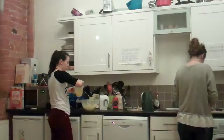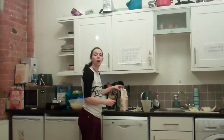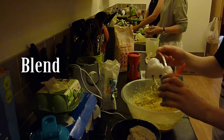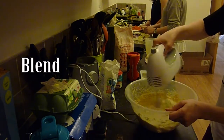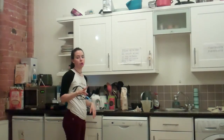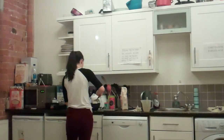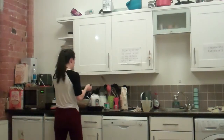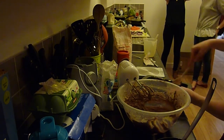Just mix together the sugar and butter. Beat together 4 eggs and add to the mixture, along with 225 grams of flour. Divide the mixture into two bowls and add two spoons of cocoa powder to one of them. Then layer each mixture into the cake tin. Put the cake in the oven for 45 to 50 minutes.